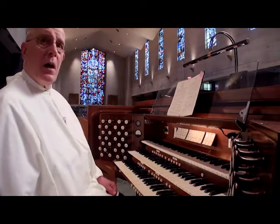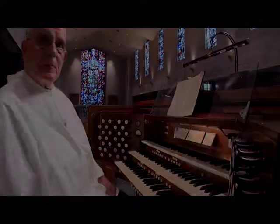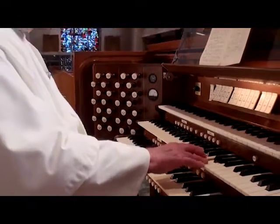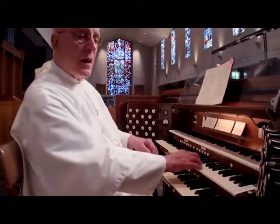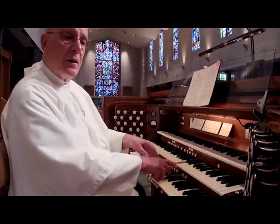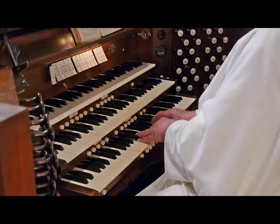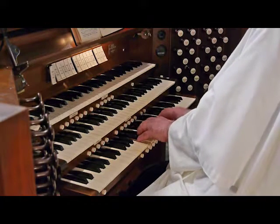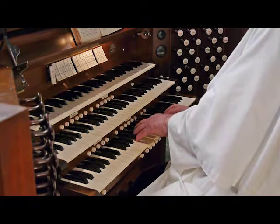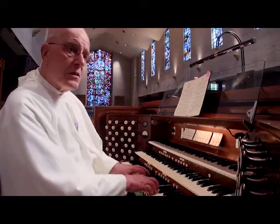Now we're going to move down to the lowest keyboard, which is the quietest part of the organ. Again, the most beautiful stop in the great organ. Now we're going to go through the lower keyboard, right here. And the stops for that are very, very delicate, like this. Almost as Father Mike likes to say, it's angelic. And you're going to hear him use it in some of the music that he's going to be playing in a few minutes. But do you notice how quiet that is? It's almost invisible.